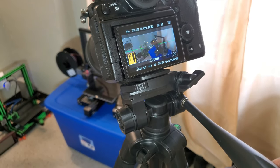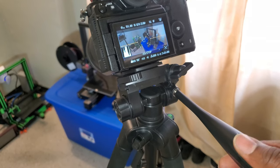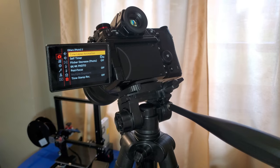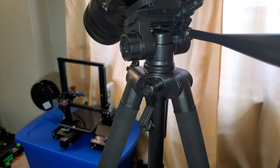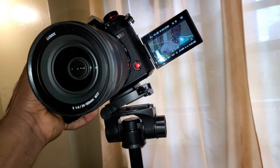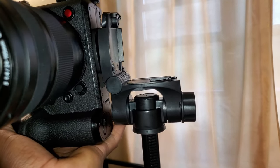I have a quite heavy camera — this is the S1H. The build quality looks great, but I'm just wondering how the quick release is going to hold on, especially with a bigger camera.